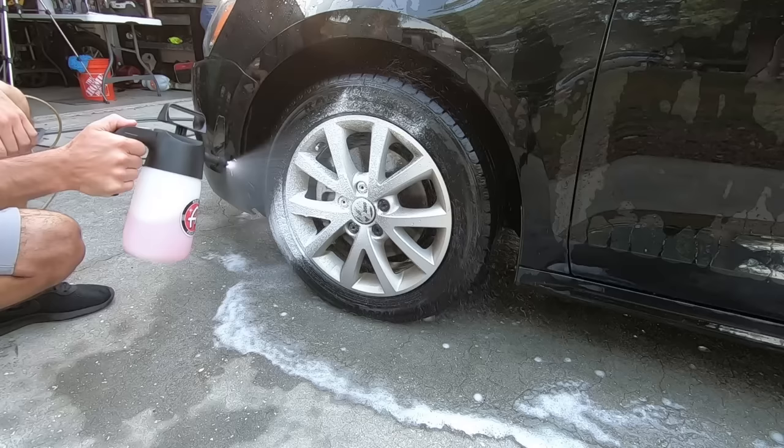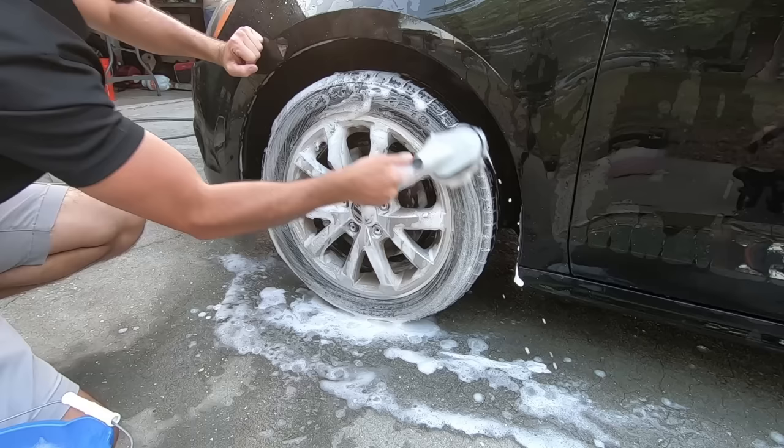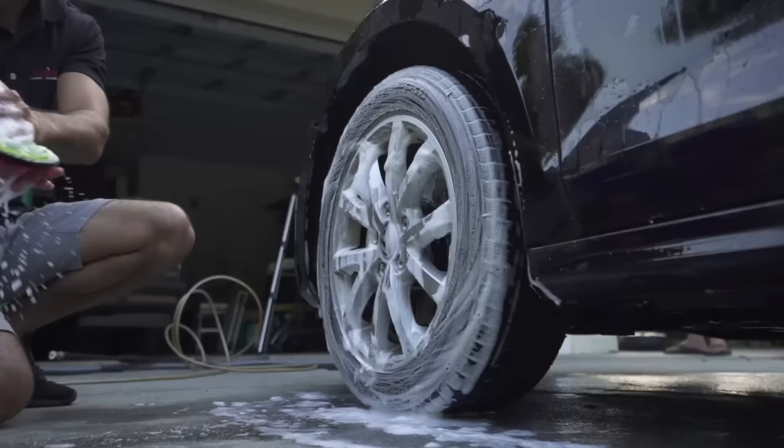You always want to start with the wheels first. Here I'm soaking the wheels with a wheel cleaner in a foam sprayer, and then I use my separate wheel wash bucket that includes a brush for the tires, a mitt for the wheels, and a detail brush for those hard to reach areas.